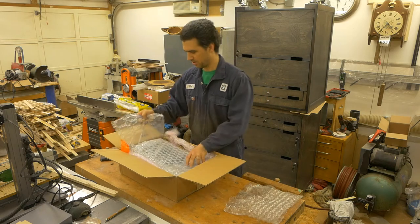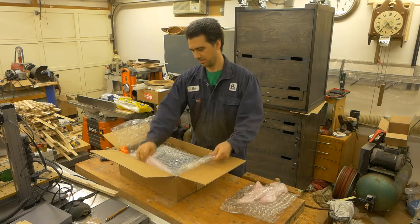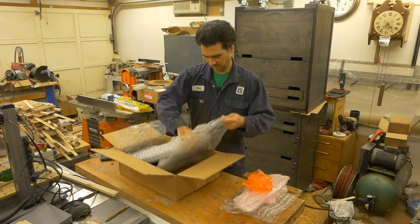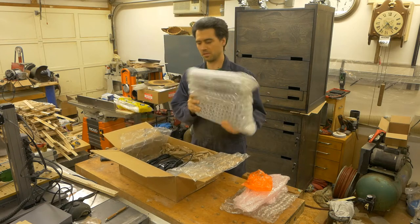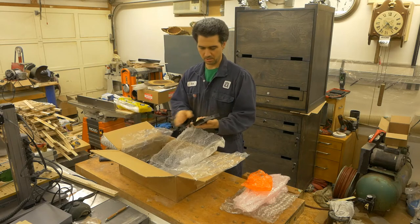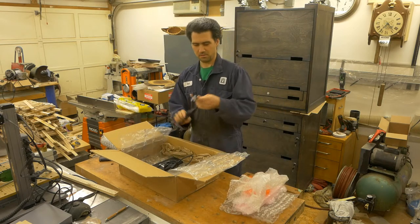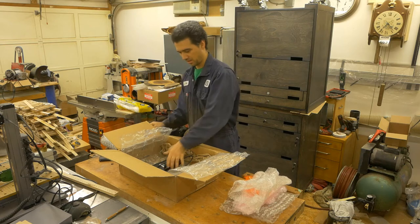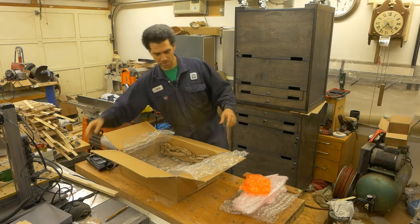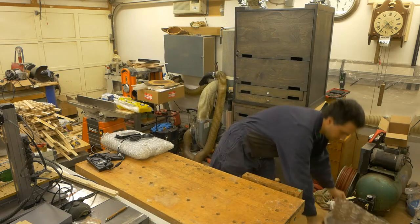We have bubble wrap — more bubbles to play with later on. I think that's what it is, wrapped in bubbles again. I do get something that looks like a battery, I do get a cable, and I do get some sort of an AC adapter. You might be guessing what that might be, but let's keep the suspense going — put those back and unwrap the last piece.